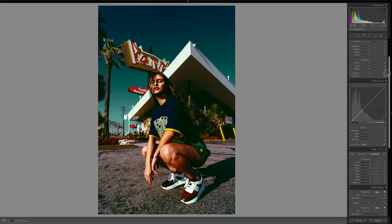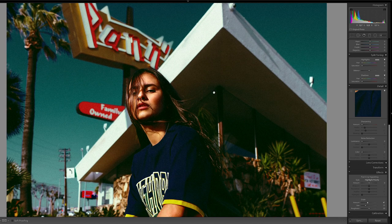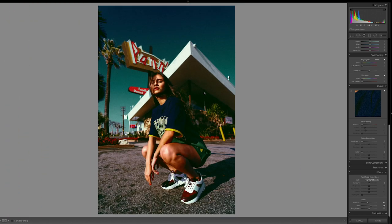Once you're in Lightroom, scroll down until you get to the grain adjustment and then slide it to the right. Once you start sliding it you can see that we're getting grain in our photo and it looks really nice. Another thing you can do to make the grain more noticeable is make the size bigger and move it until you find a sweet spot that you like. To me this looks pretty cool and it gives it a grungier look.